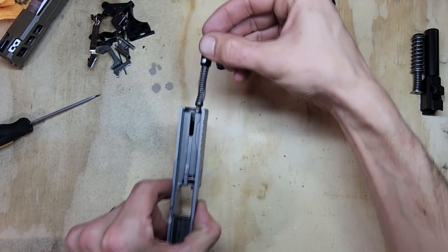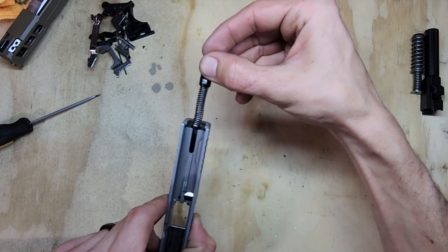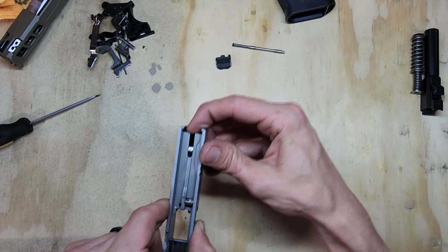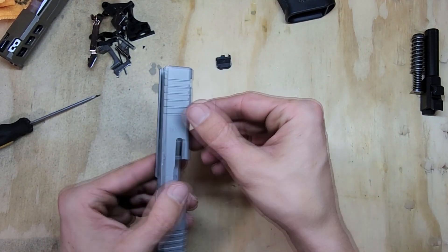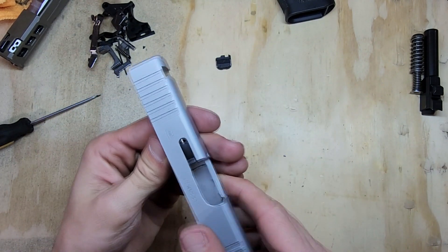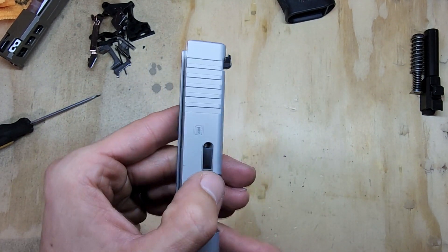Next, grab your striker and slide it into place. Then grab your plunger and slide it into place — and you can see the plunger holds everything in place.